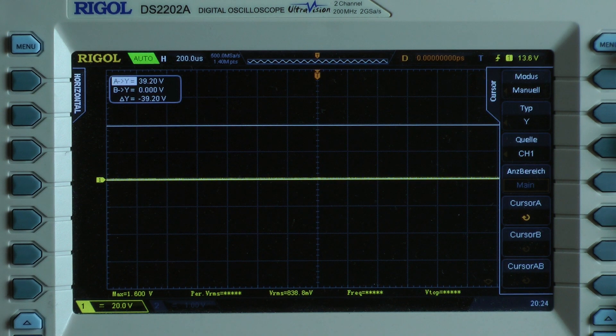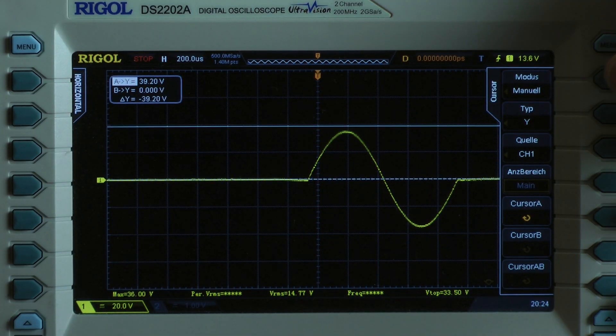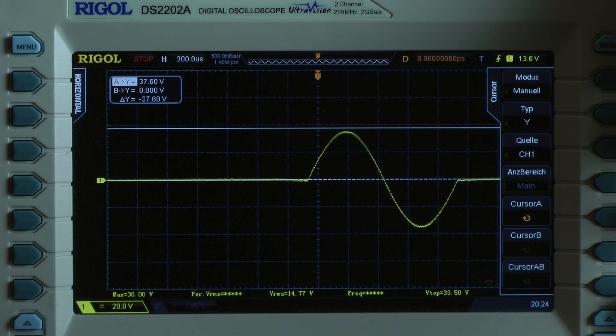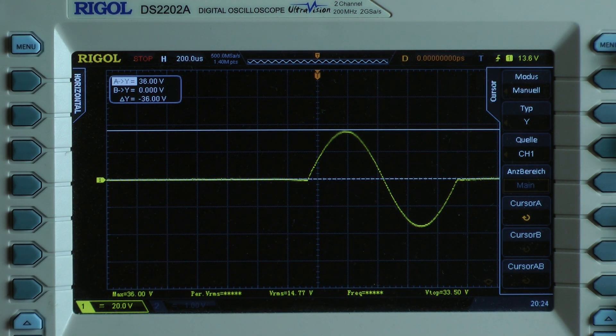And now output power for just one millisecond, 1 kilohertz, only one cycle. I got a peak voltage of 36 volts. We can calculate with 36 volts for just one millisecond — the amplifier delivers 324 watts into a half ohm.